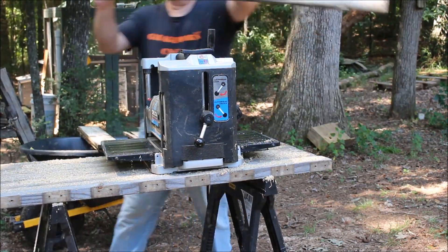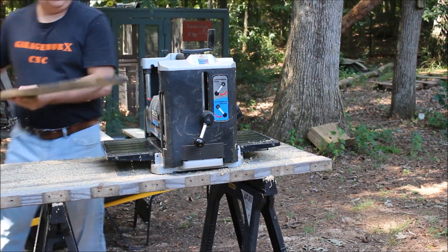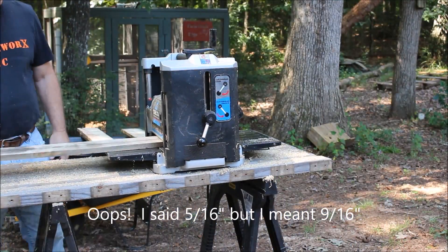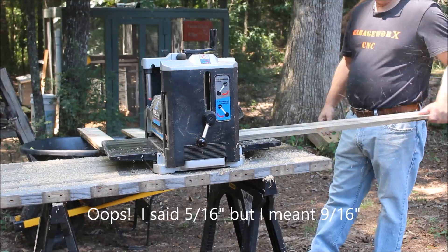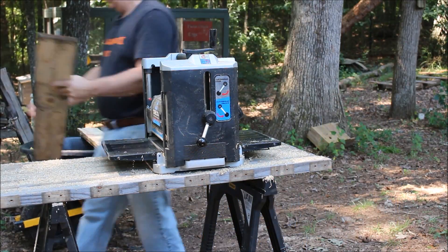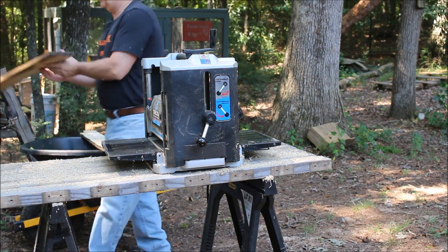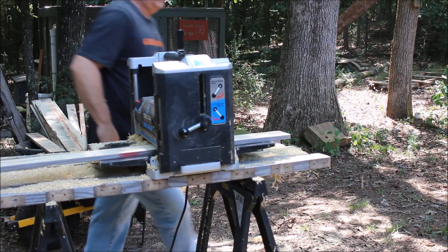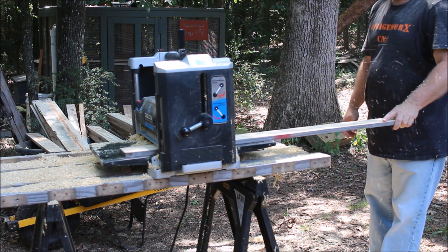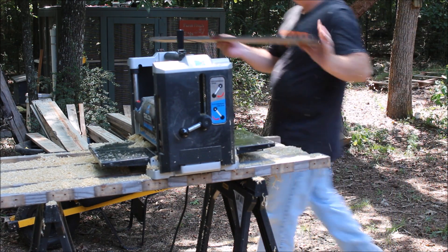I ran everything through the planer, trying to get the pieces down to a little over a half inch — I think I got them right around 5/16 inch thick. It was lots and lots of planing to get these things halfway looking decent. Here I'm running one through, and when it comes out it actually cleaned up pretty good.